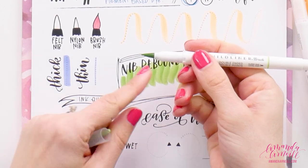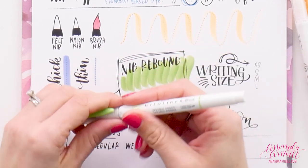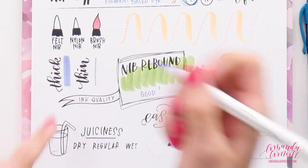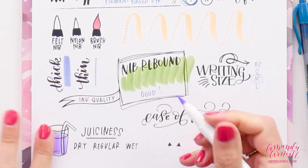For nib rebound, we go up and down and see how well the pen bounces back to its original shape. There is a little bit of a curve, but it's already coming back, and that was after quite a few ups and downs — I would say this pen has good nib rebound. Of course, as you use your pen you always want to turn it a little so you're not always pushing the tip in one direction. The writing size is a little harder to determine because the downstroke is really thick and the upstroke is really thin, but I'd say it's probably about a medium size for lettering.